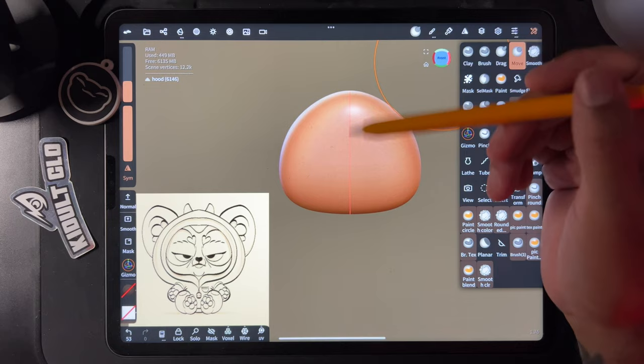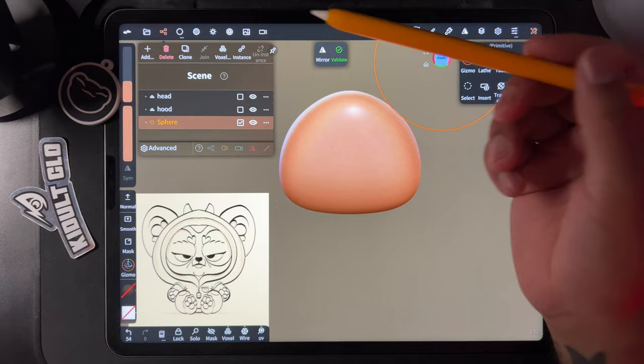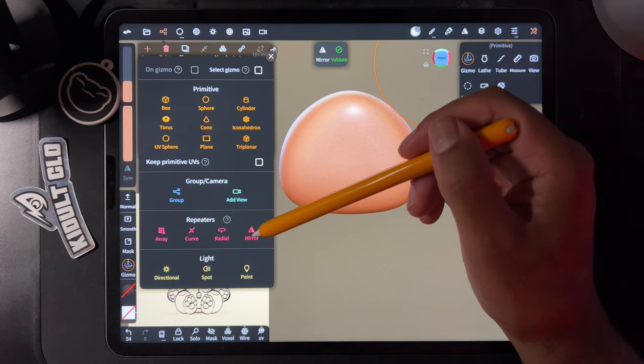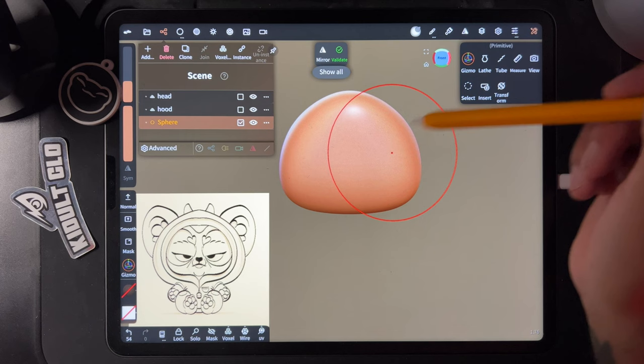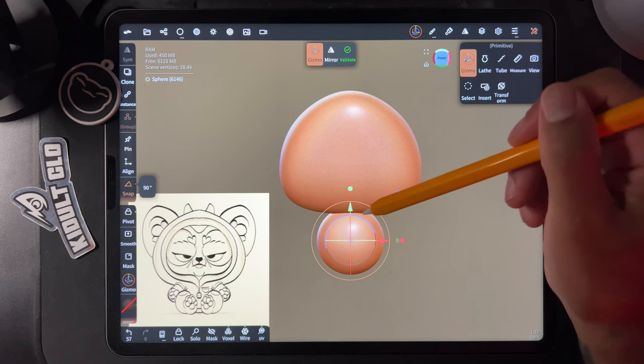Let's do his little body — a little pudgy body. Just go to Add and you have all these shapes. We'll deal with the mirror later. Right now we just have the body sphere — it's inside the hood so you can't see it, but we'll hit the gizmo and bring it down.